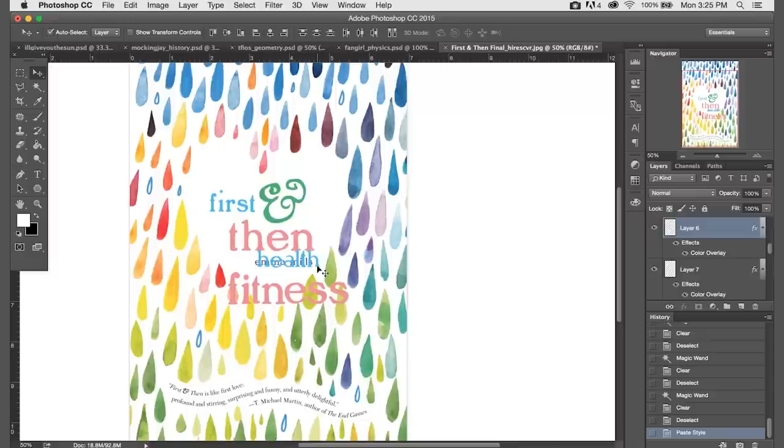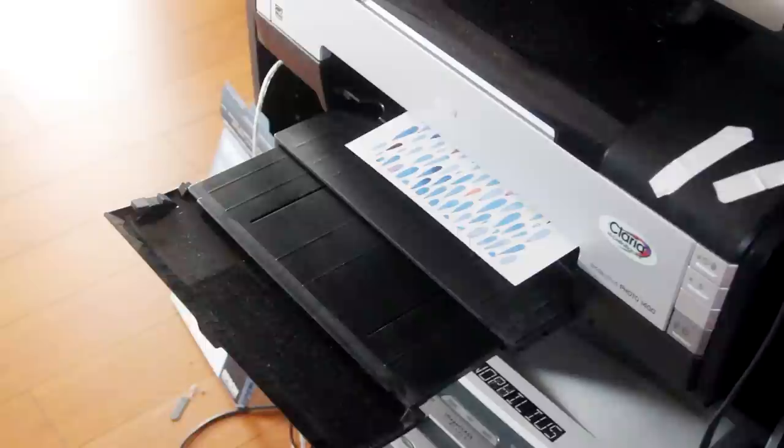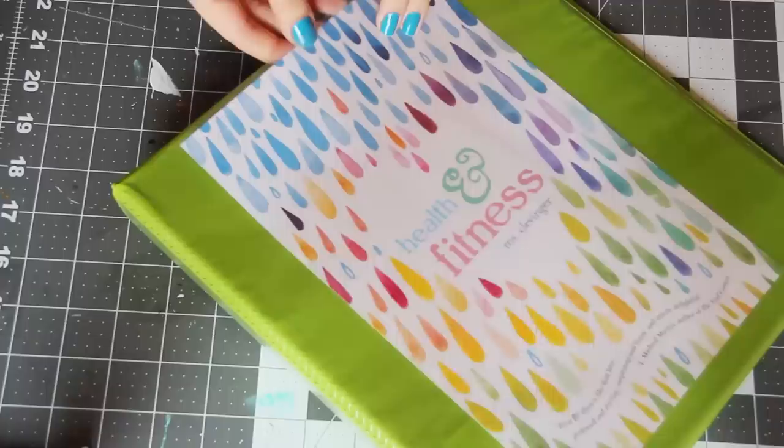For one more touch, I'm going to change the author's name into the teacher's name. But if you don't want to do that, you can always change it to your name to label the binder as yours, or you can remove it altogether. For this one, I'm just going to find a similar looking font — I'm going to use Mrs. Eves — and type my new text in all lowercase at the correct size. And that's all there is to it. Now you just need to print it out, trim off the edges, and slip it into the front cover of your binder, and I think that looks super cool.